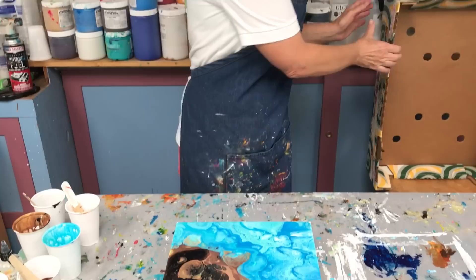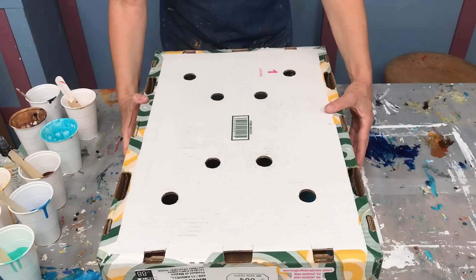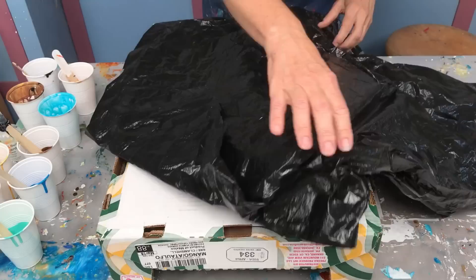You don't necessarily avoid all cracks, and cracks can actually add interest to the painting. But I want to show you what I do right away after a fresh pour. I just poured this painting here, and I have a produce box that I got. I cover it with the box and then cover it with a trash bag.